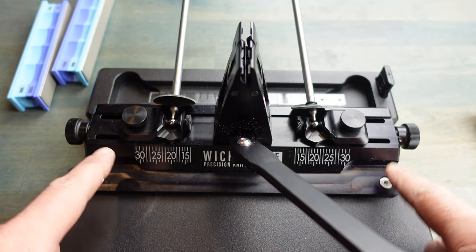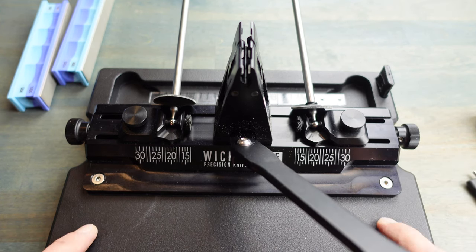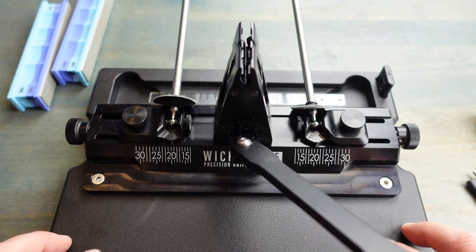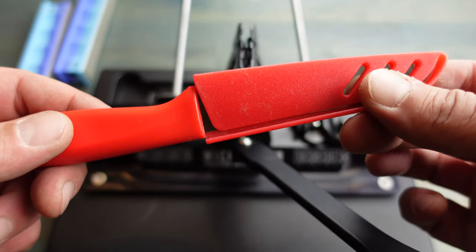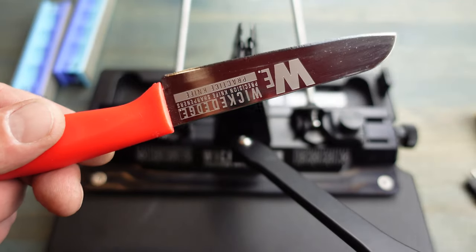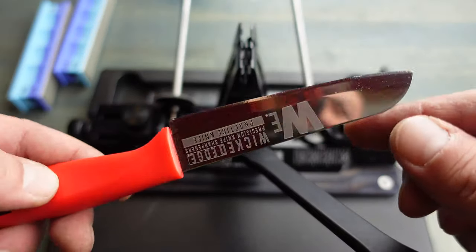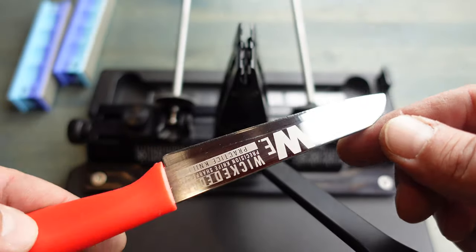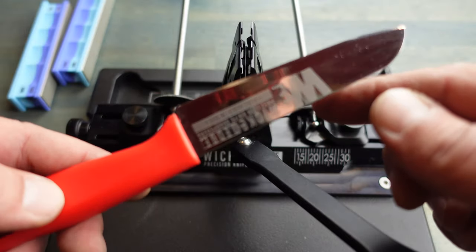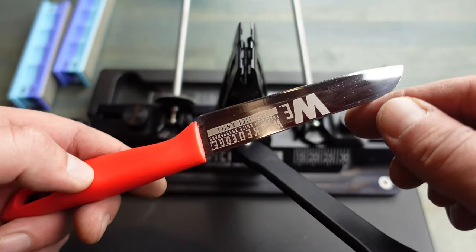It comes with a key that I used for tightening up the screws to mount it to the base, and as mentioned, the base is optional — there are other mounting options if you want to save some money. Another cool thing included with the WI-66 that didn't come with other models is this practice knife. If you're just getting started or a little rusty, you can practice on this knife to get the experience you need to sharpen your own knives effectively without removing more metal than necessary. Perfect practice makes perfect.